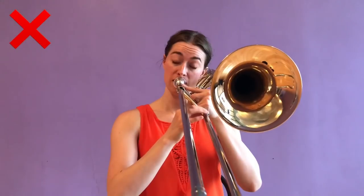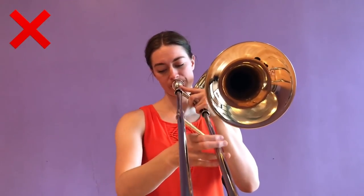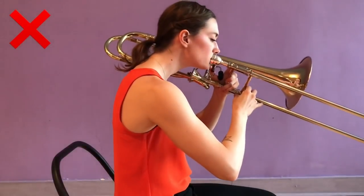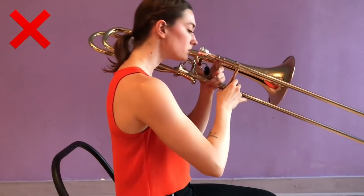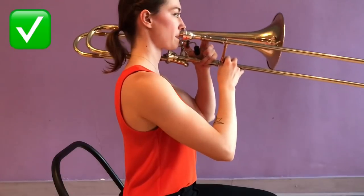Don't tilt your head to one side or the other. This usually happens when our music stand isn't in the right place and can cause a lot of strain and tension in your neck that will lead to greater issues down the road. Always make sure you keep your head aligned straight up and down. Don't jut your head forward to meet your mouthpiece — do sit with a really tall posture and bring your mouthpiece all the way to you.